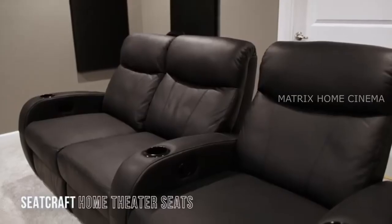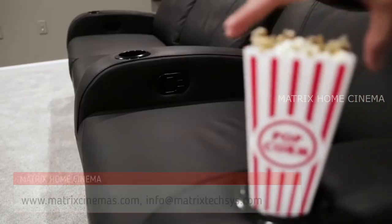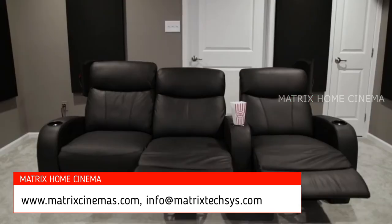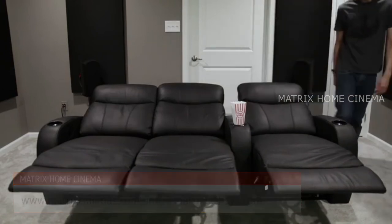For the best seats in the house and to get that home theater vibe, I got the Rialto home theater seats from Seatcraft. The nice thing about these seats is that you can have three different seating positions. I can sit upright for when I need to be alert for gaming, or I can relax all the way back for movie time.